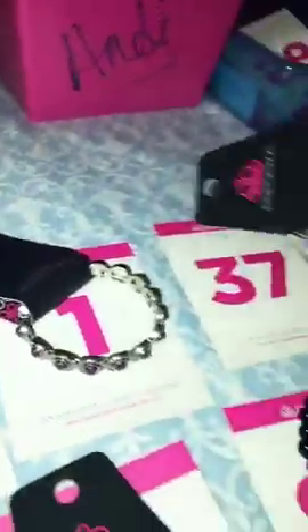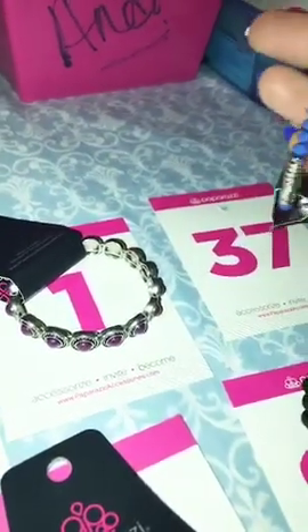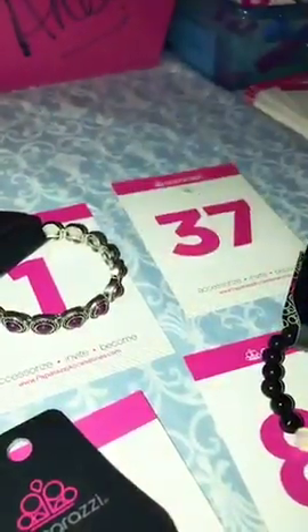Number 51 is the stretchy with the white beads, number 51 for that one. Number 1 is the stretchy with the purple beads and has that antique detailing around it. Hello everybody that's come in — if you see something you like, just comment the number and I will put it in your bin. Number 37 is your stretchy with your blue and your silver, number 37.